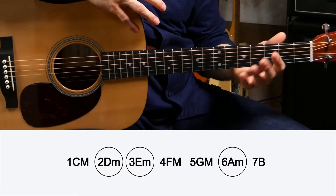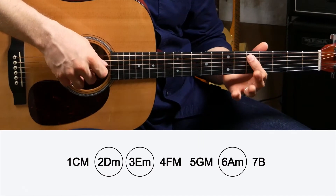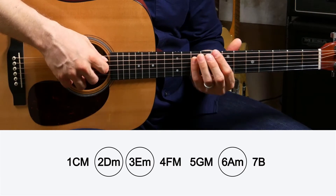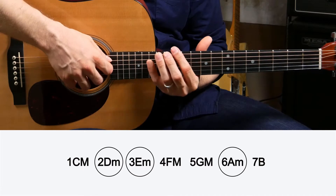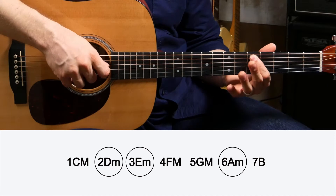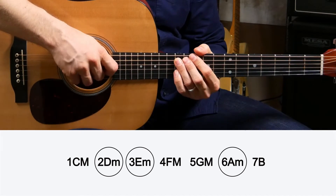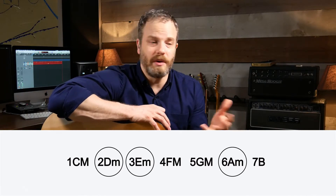So if we go back to our example of C major: C is one, D is two, E is three, F is four, G is five, A is six, B is seven, back to C. What were your second, third, and sixth notes? D for two, E for three, and A for six. So those are going to be the minor chords you can use in the key of C major — and they're guaranteed to sound great.